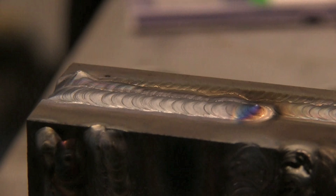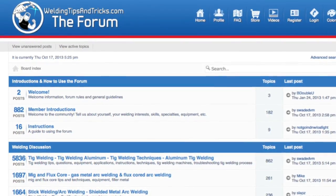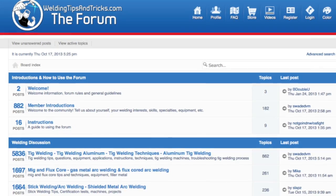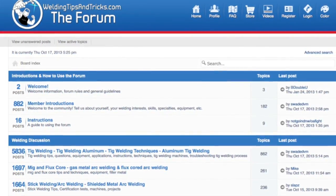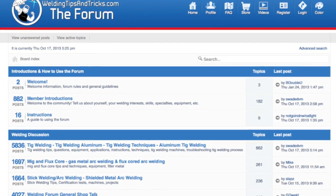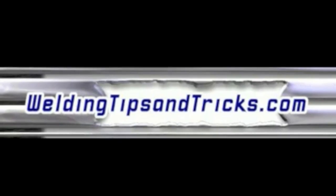I hope this video gave you some things to think about and maybe some new ideas on sharpening electrodes. There's also a lot more information on topics like this over at the forum at forum.weldingtipsandtricks.com — it's a great place to go for welding information. We'll see you next week.